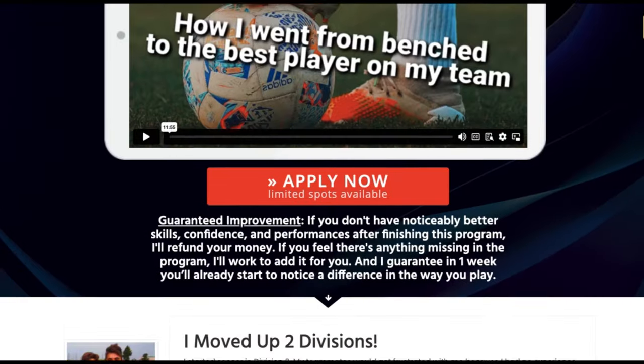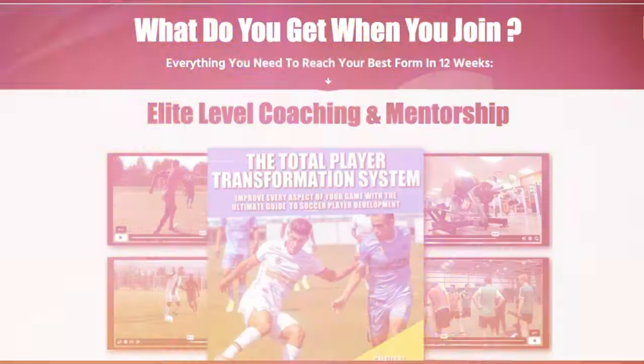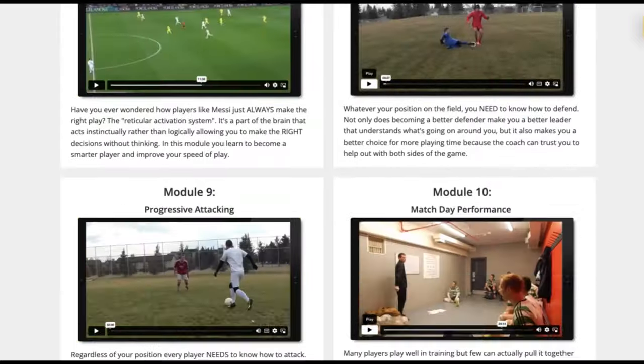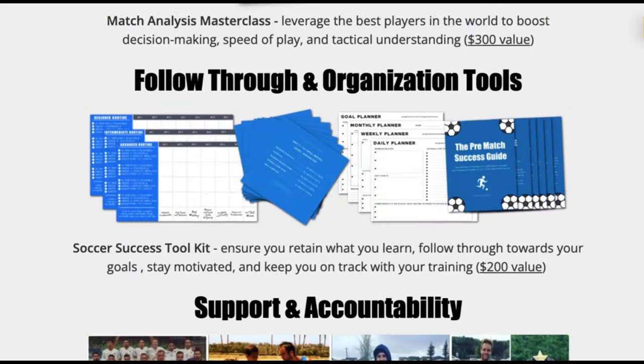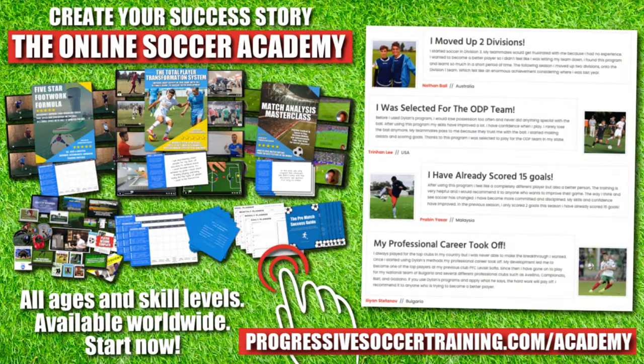From moving up divisions to making national teams, players who use the Online Soccer Academy get results. Access elite-level coaching and training, become a complete player, make a difference on the field, and get noticed when you play. Limited spots available — apply today, start improving tomorrow. Link in the description below.